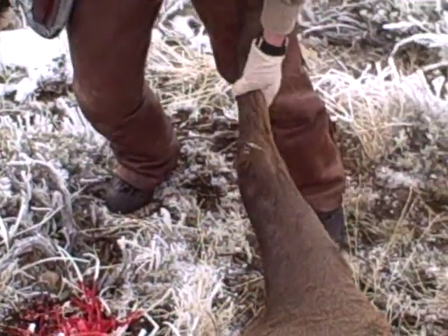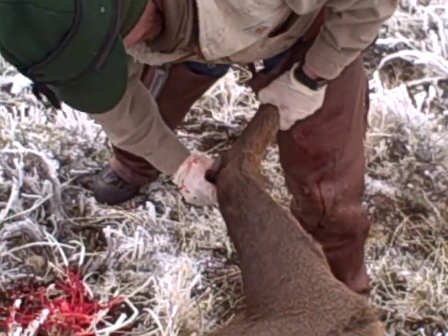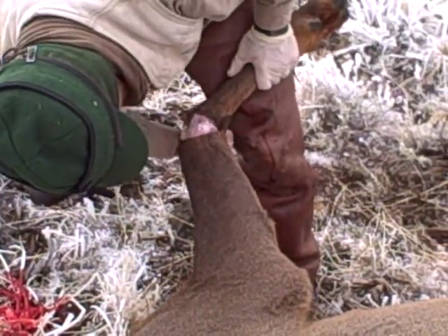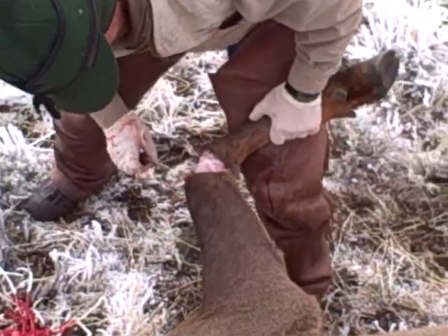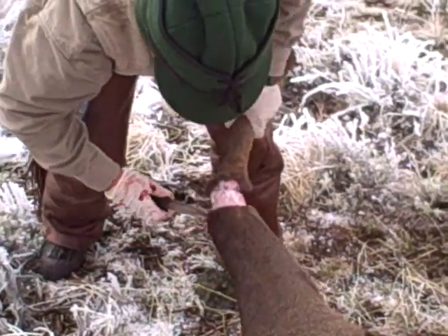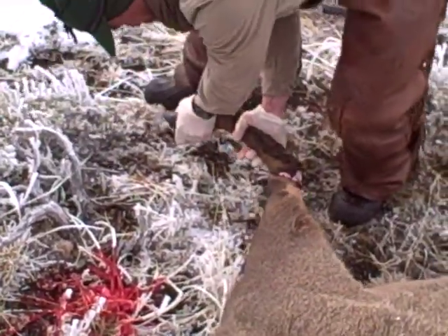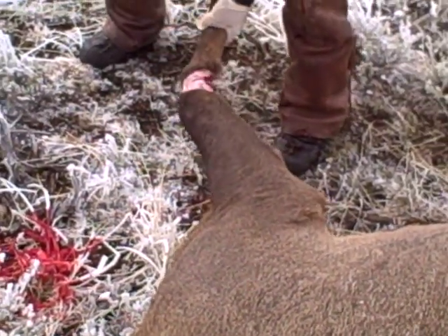We'll go to our front. The front is relatively easy to do because you're just going to go right through the middle of the knee joint right there. You've got some ligaments on the back where you've got to cut through, and then this one you should be able to twist in order to break it. We might have to cut a little more there.